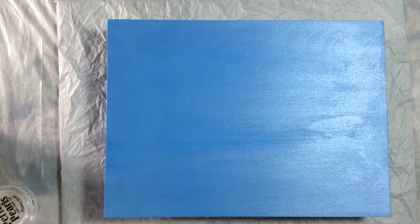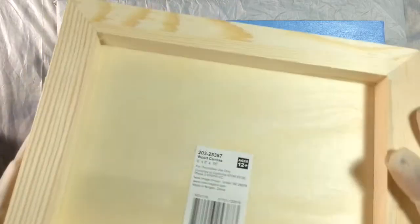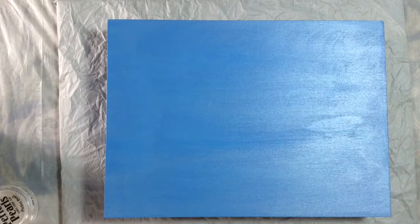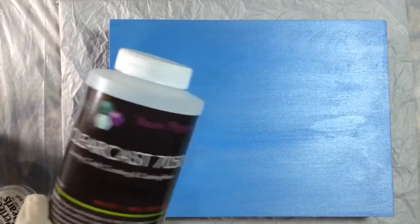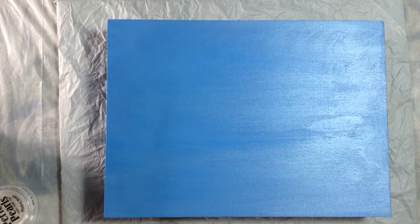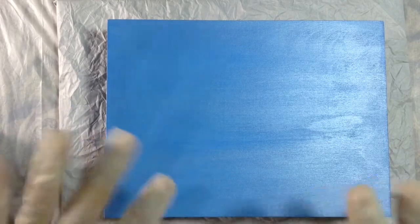For my substrate, I'm using a 6x8 inch wooden canvas that I've already gone ahead and painted blue. For my resin, I'll be using my ClearCast 7050 — for no particular reason other than it's the one I had on hand today. Now I'm off to mix some resin and paint, and I'll see you in a second.